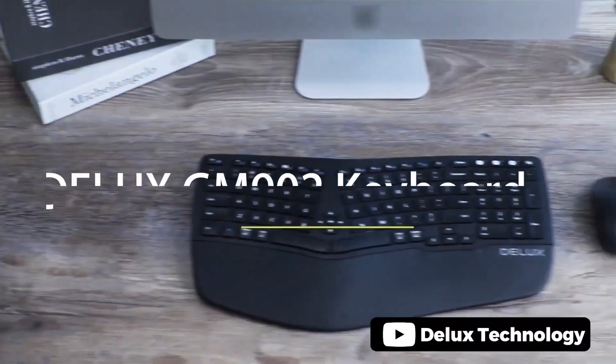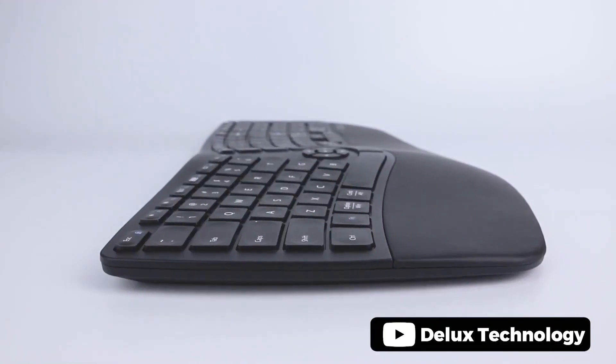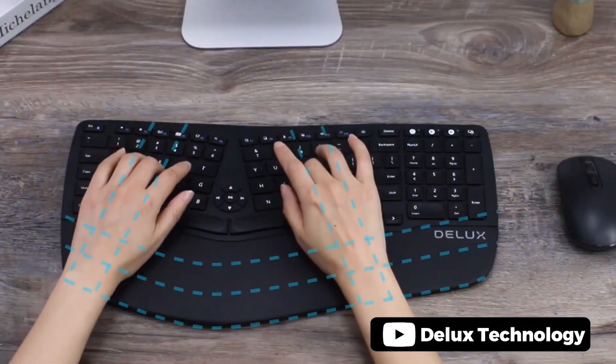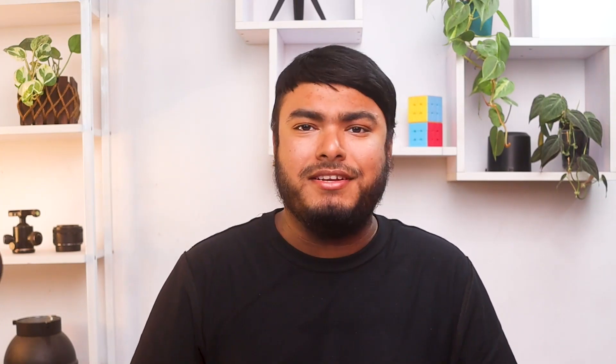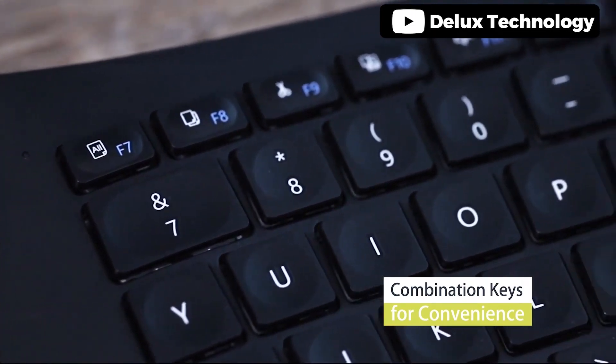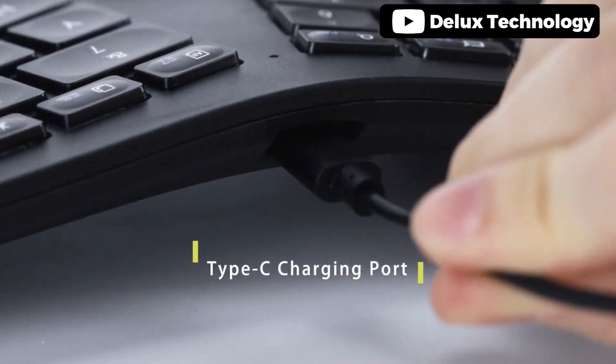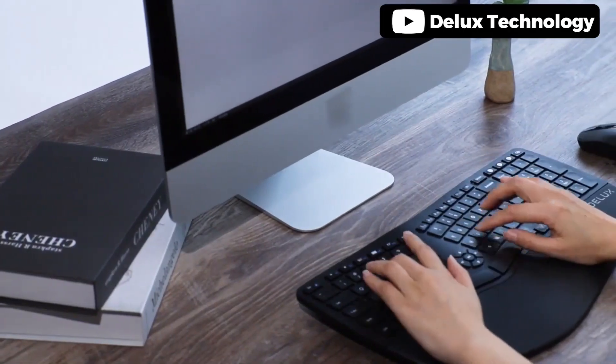The Deluxe GM509 Wireless Ergonomic Split Keyboard is a great choice for those looking for a comfortable typing experience. With its human-friendly design and ergonomic split layout, it reduces strain and discomfort on the hands, wrists, and shoulders. This keyboard can connect to up to three devices and has multi-system compatibility. The built-in rechargeable battery can last up to 150 hours on a single charge, and the keyboard has a battery capacity indicator. The scissors switches and low-profile keycaps provide a decent typing distance, and the front and palm kickstands allow for comfortable typing in either a seated or standing posture.